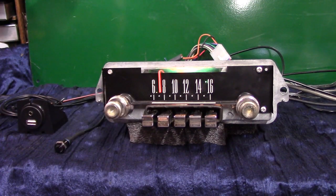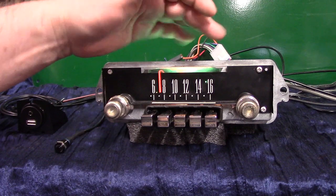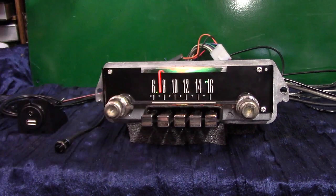This is an original 1965 Ford Galaxy AM radio. It's in pretty good shape — we've gone through it, repolished all the push buttons, done the background, and these are a set of knobs off an old radio I had.